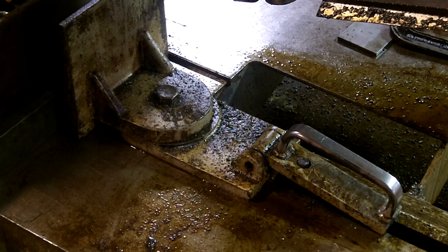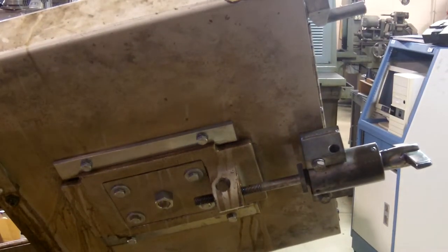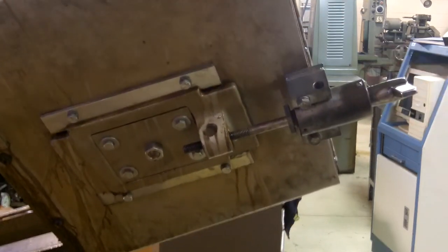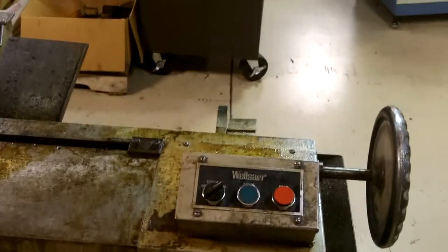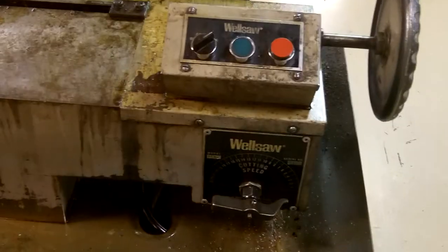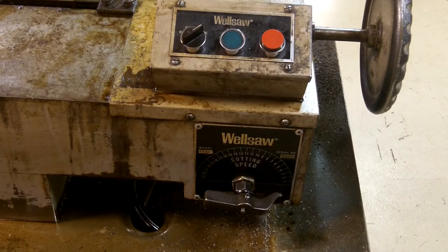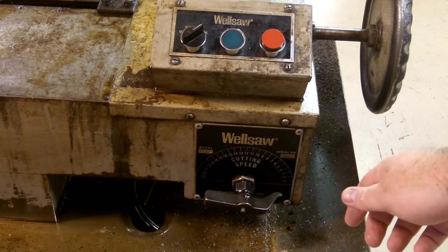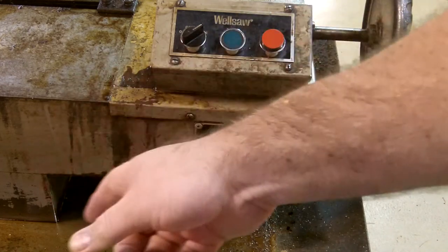We're going to extend our part and measure the amount of material that we need. Your saw arm can be adjusted up and down to get it where we need it to be. This control right here controls the drop of the blade — the farther up you turn it, the faster the blade drops. We're going to lower the blade until it is close to the top of the part but we don't want to touch it, so we'll open up the valve. What the valve does is it releases the hydraulic pressure out of the drop cylinder.